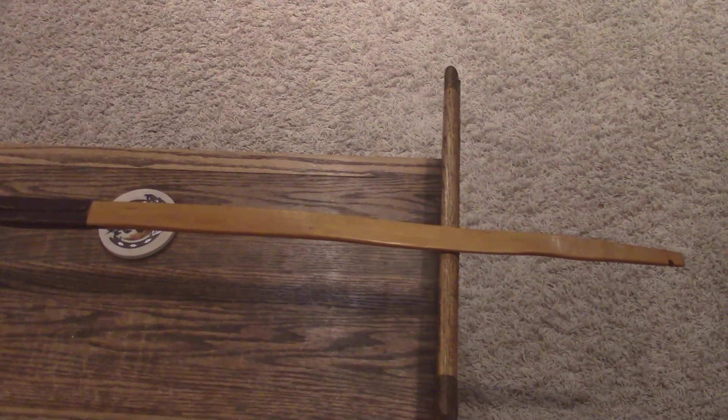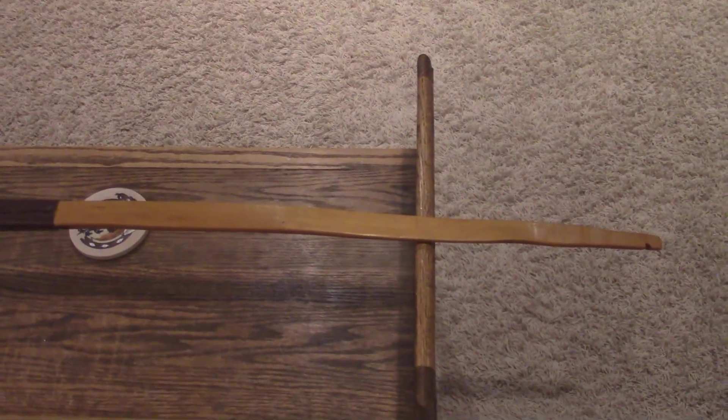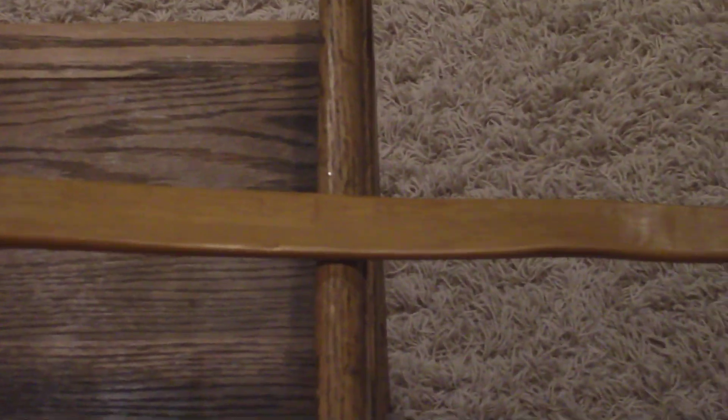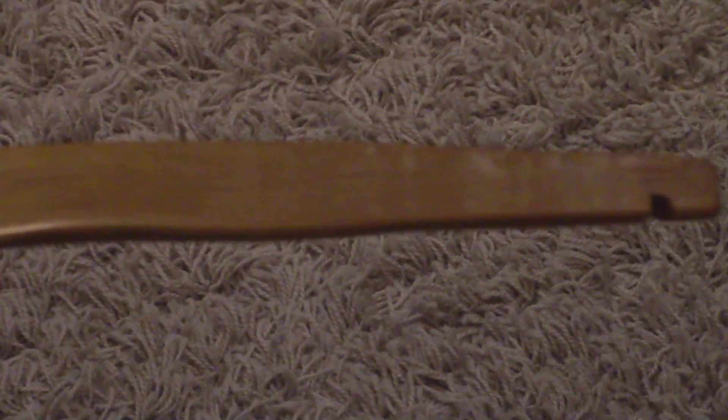Unfortunately I do have drying checks in it — it's very dry here this winter. I'll just zoom in a bit so we can take a look at some of the imperfections. This would be an example right here where you can see some of the axe marks. Again, amplified, it doesn't really affect the bow at all. I'm not worried about this breaking — I've shot it a couple hundred times.